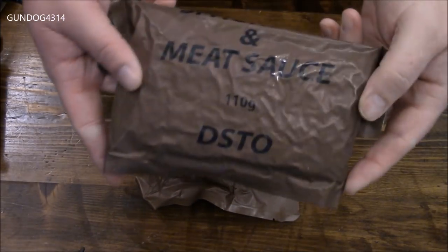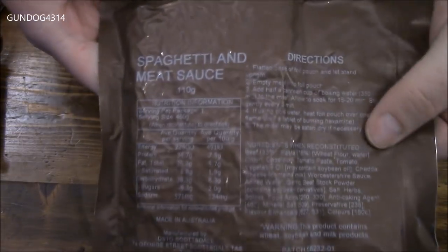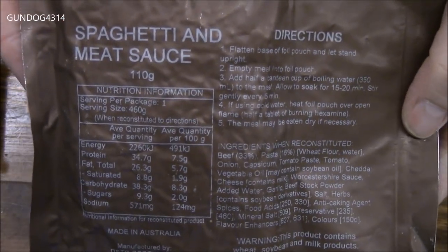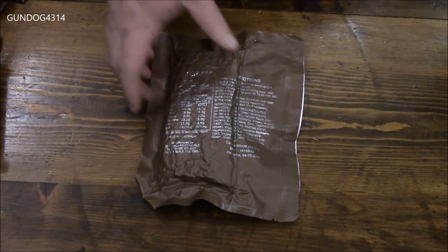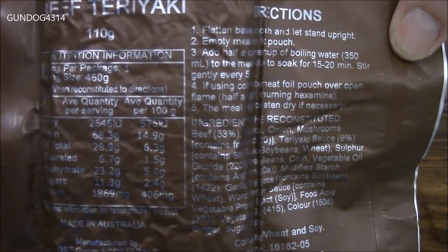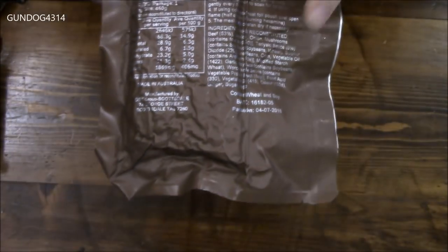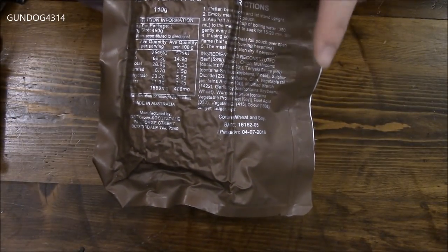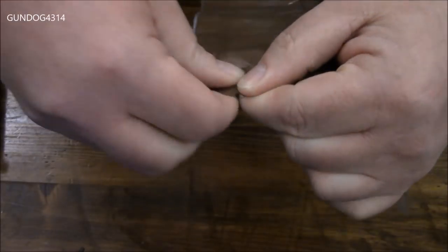The older version of these had black writing but it wasn't very informative — it was in white so you could see what was going on. This newer version is more of a silver as opposed to white, so it's a little harder to read. But if you pause your screen you should be able to read some of the information, and I'll put down some of the contents and ingredients while we're doing the review.